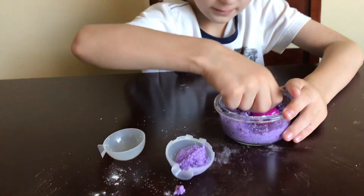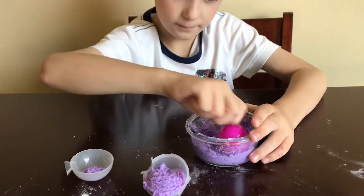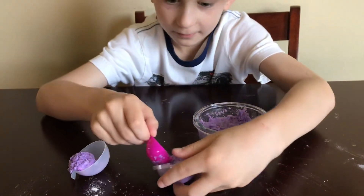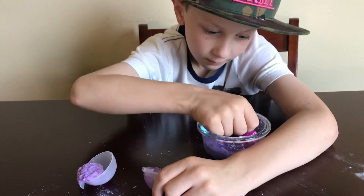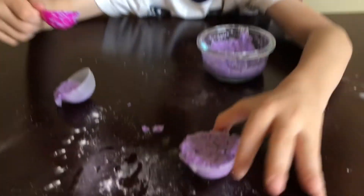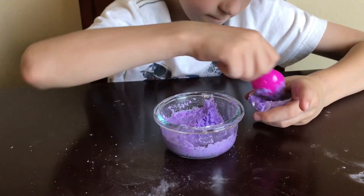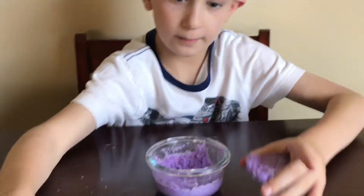What's the mold? These are the molds that we made the bouncy ball with. Now I'm going to put more in the second one. Here's the first one. Now I'm going to put more in the second one. Here's the second one.